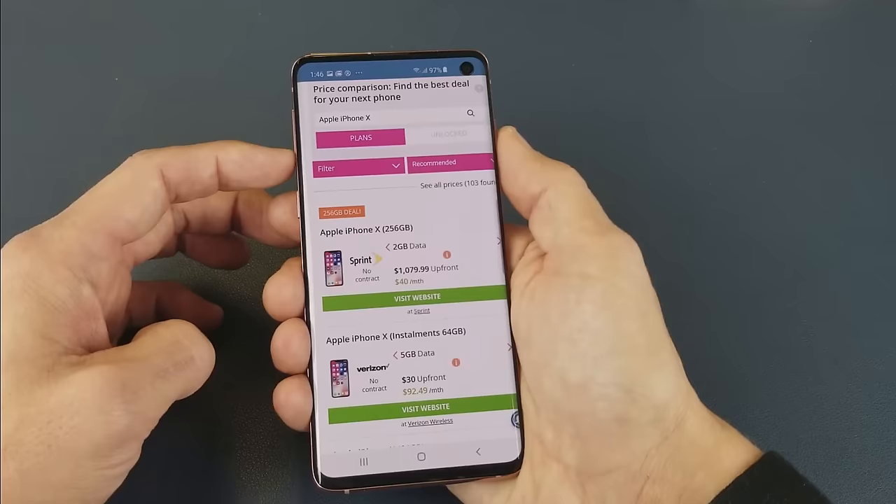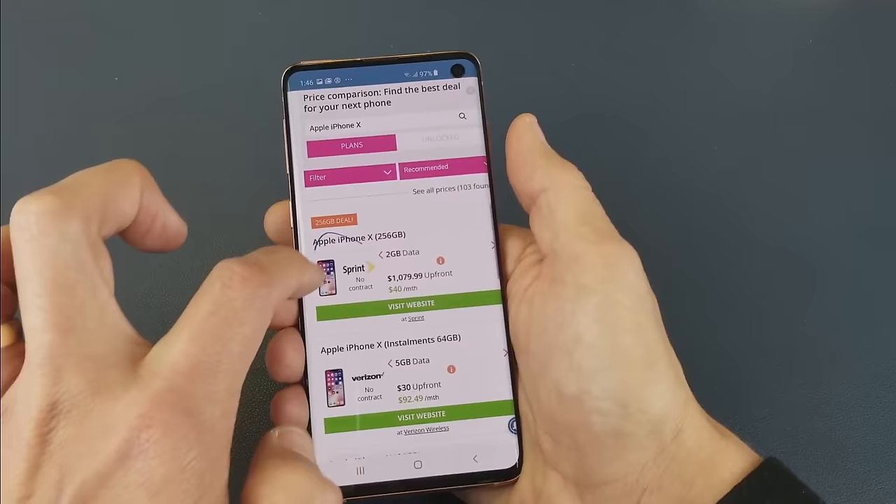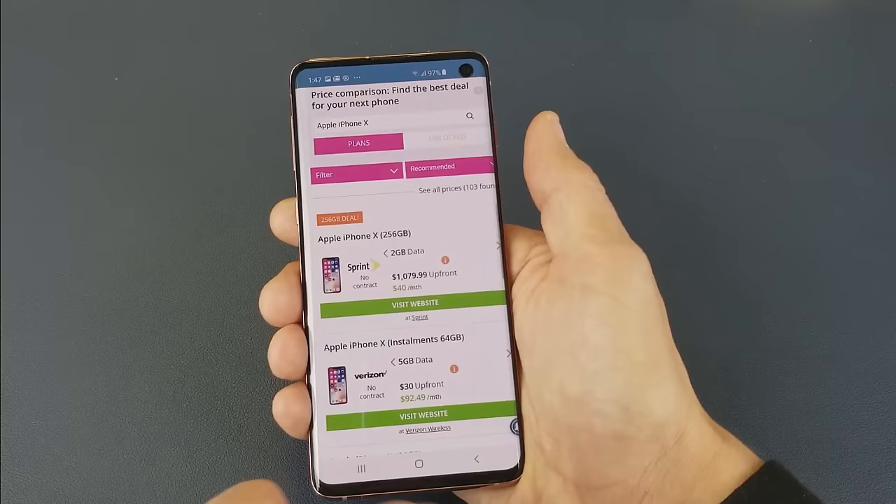Let me take another screenshot here. You also get a pen tool here as well. So if I tap on the pen, you can go ahead and do whatever you want — write something or circle something. And then you can go ahead and save it from there and it'll go into the gallery as well.